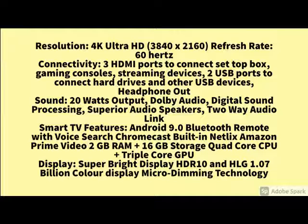So guys, the main specification is here. The quality and the product features you can check right here. If you have any query related to the product, please share it in the comments.